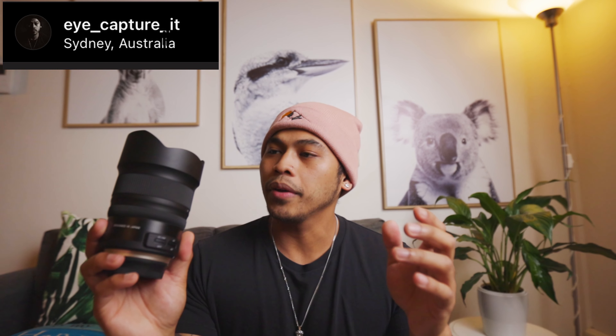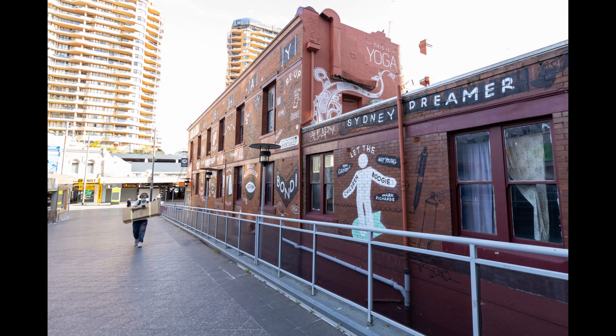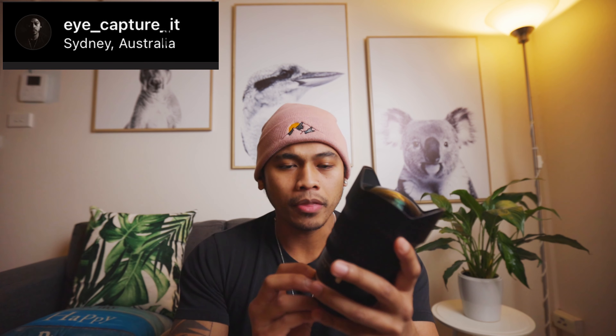Let's talk about the pros and cons. On the pros side: it's built great, it feels great, and it's got probably one of the best image qualities out there for a third-party lens. It's in line with the Sigma 16-35 f/1.8 APS-C lens, which is huge because Sigma is a tough competitor for third-party lenses. It also has a fast f/2.8 aperture.